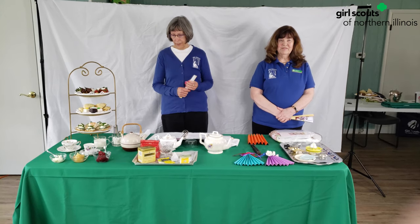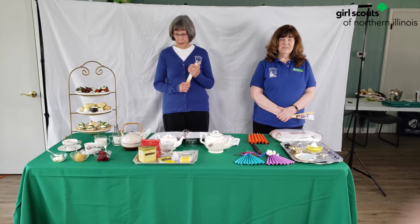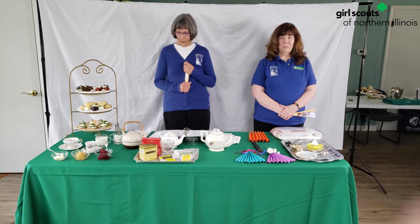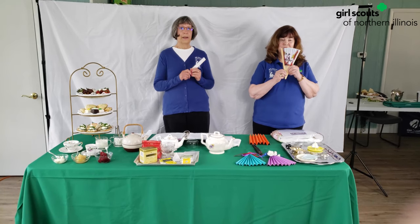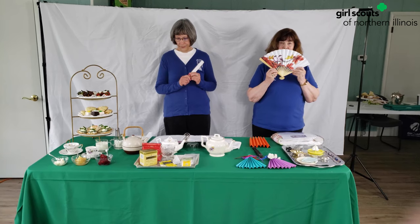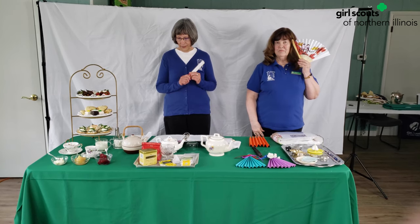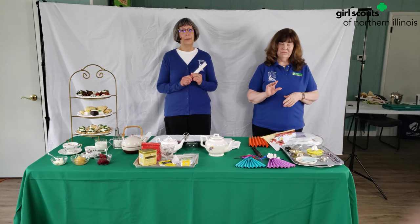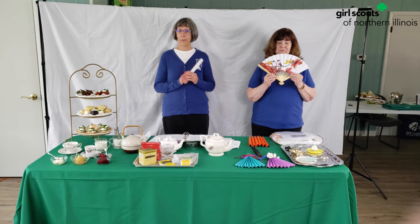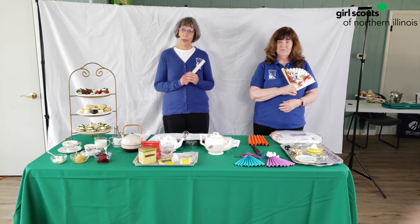We'll demonstrate. Remember, women were demure — that meant they were modest and reserved, often keeping their eyes downward and not looking directly at the young men. Moving the fan across the eyes meant 'I am so sorry.' Opening the fan meant 'wait for me.' Covering the left ear with an open fan meant 'do not tell our secret.' Dropping the fan meant 'we will be friends.' Opening and closing the fan many times meant 'you are so mean.' And placed near the heart meant 'you have won my heart.'